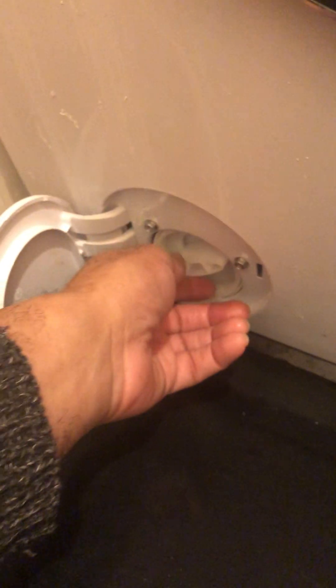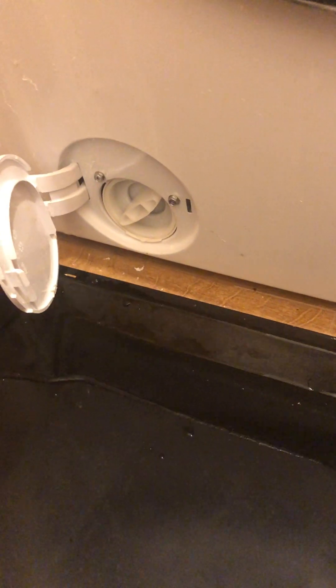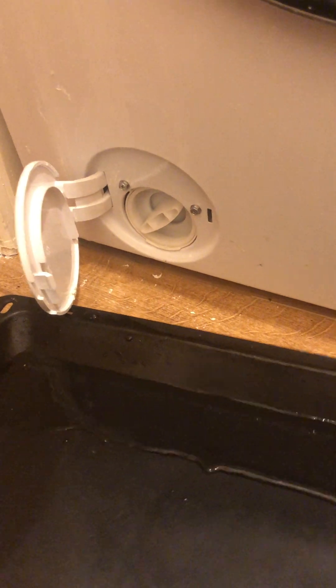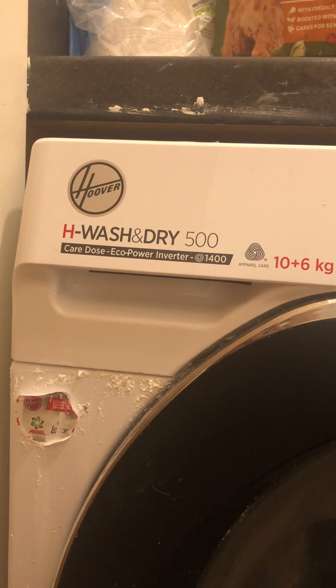I'll keep on doing that process until normal water is coming out of the filter. Then I'm going to screw it back clockwise tight, move the last tray away with the water, push it back in and close it — knock it back in firmly. And that's how you drain the excess water out of your washer dryer — it's a Hoover H Wash and Dry 500.